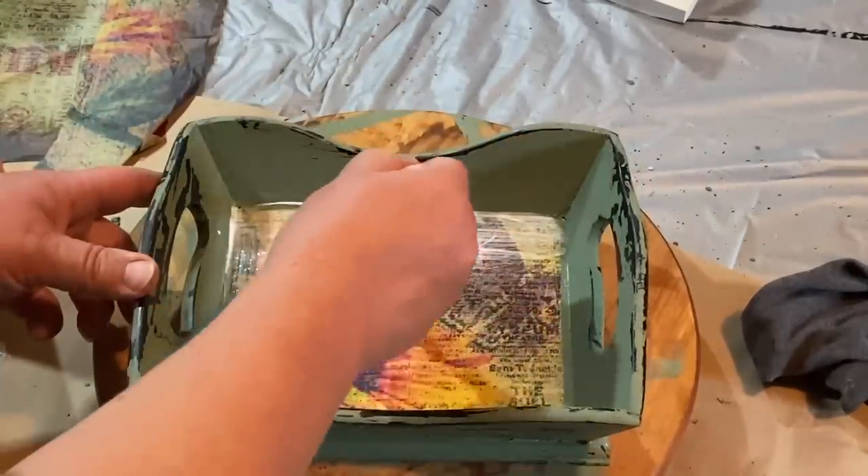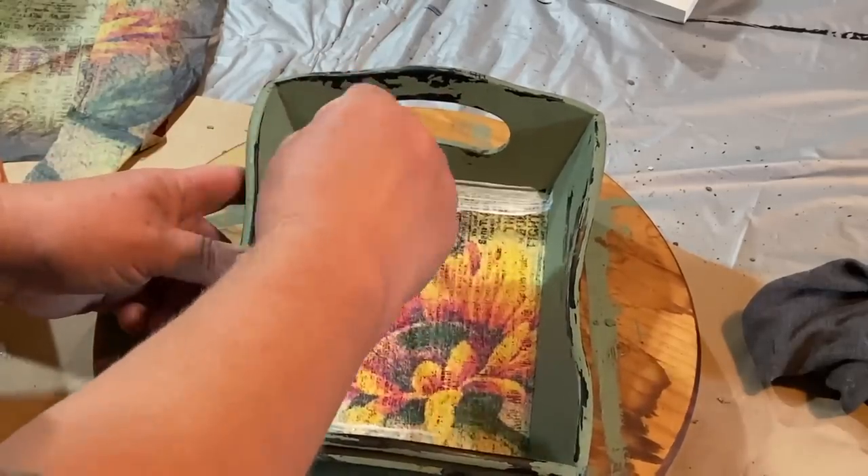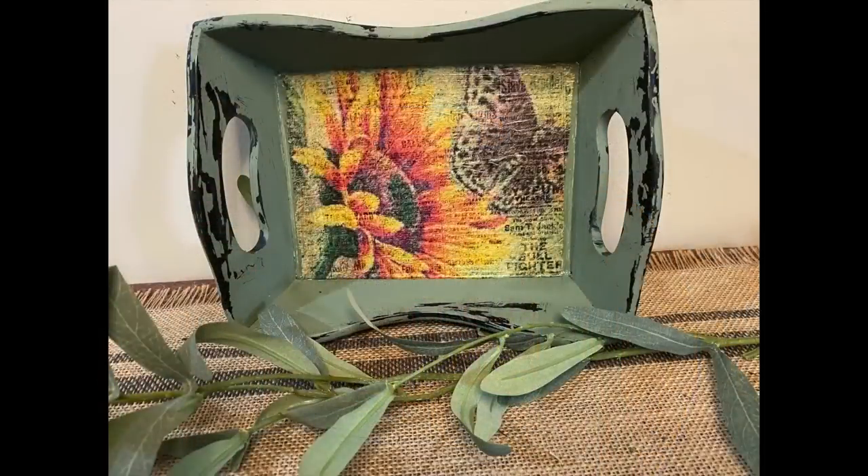Once that's all dry, I take a coat of Mod Podge and go over the top to seal that in, and then I use some clear spray to seal the whole piece.